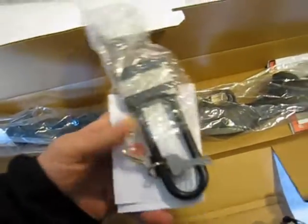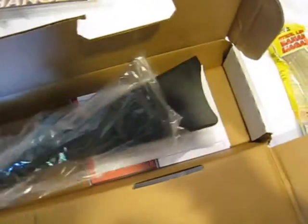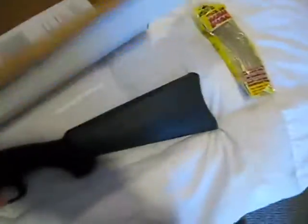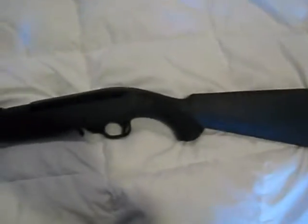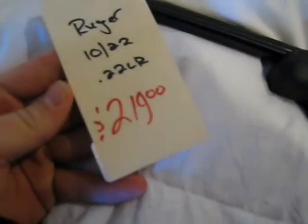Got a little scope rail in there. Let's go down over here — got a sweet lock. There it is, that's her. Get this stuff out of the way. Excellent, quite exciting. That's what I paid for it: $219.